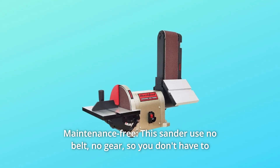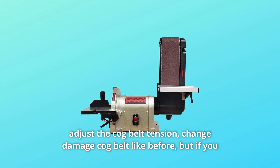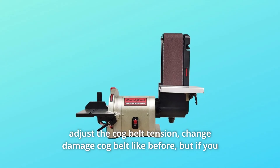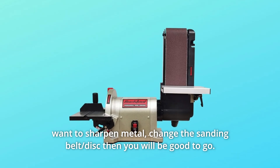Number 6: Maintenance Free. This sander uses no belt, no gear, so you don't have to adjust the cog belt tension or change a damaged cog belt like before. But if you want to sharpen metal, simply change the sanding belt or disc and you will be good to go.